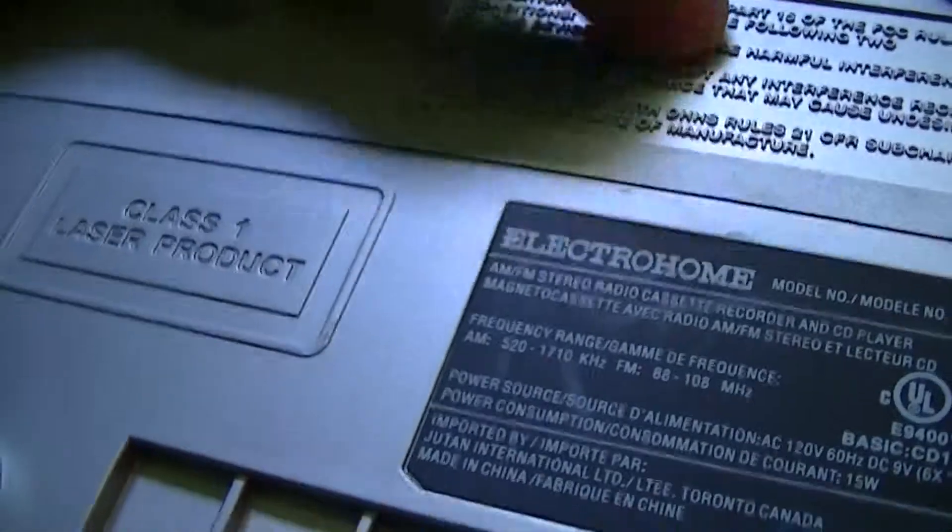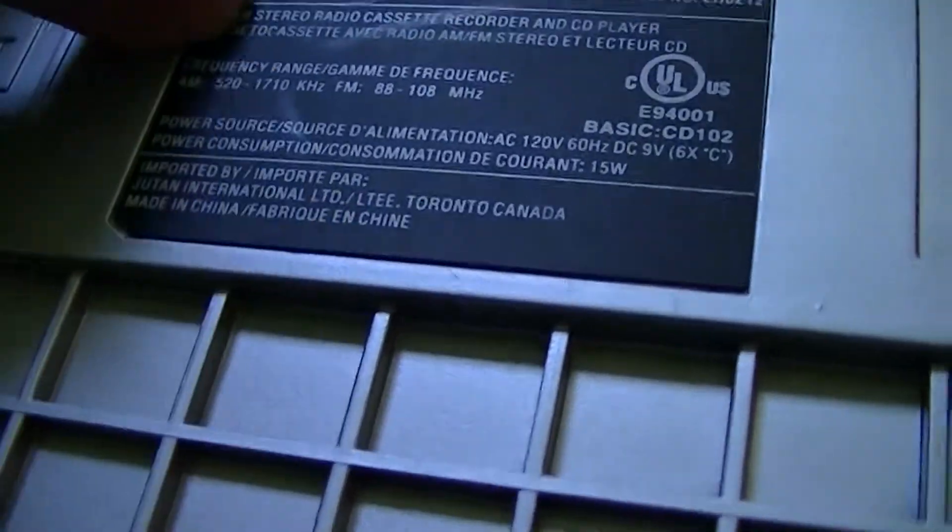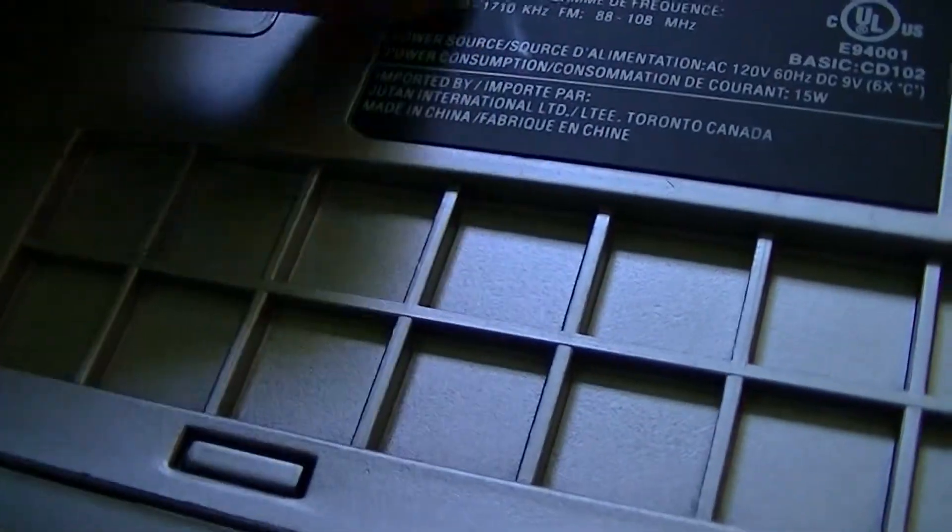The battery cover comes off much easier with one hand. There are vents at the back — one is for the transformer, because the power transformer is right there. You can see the serial number and what looks like a blanking plate. On the bottom, we have more information: it's a class one laser product, complies with part 15 of the FCC rules. Electrohome model number EH-82-12 — AM, FM radio, cassette recorder, and CD player. Also 120 volt, 60 hertz only. Imported by Juton International, made in China. There were rubber feet here at one point but they're gone.